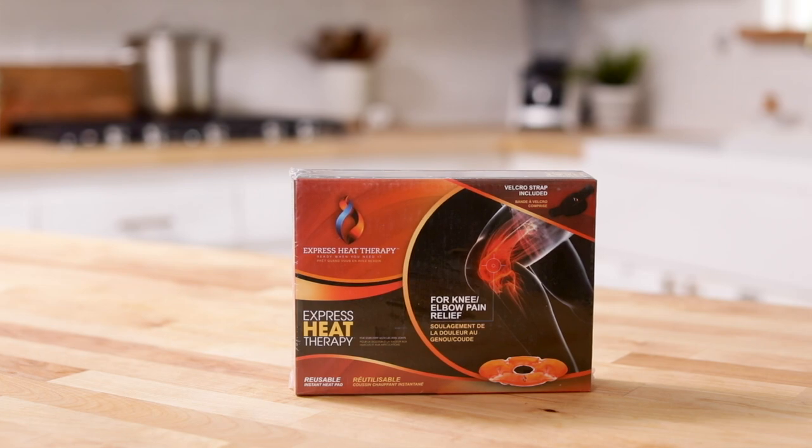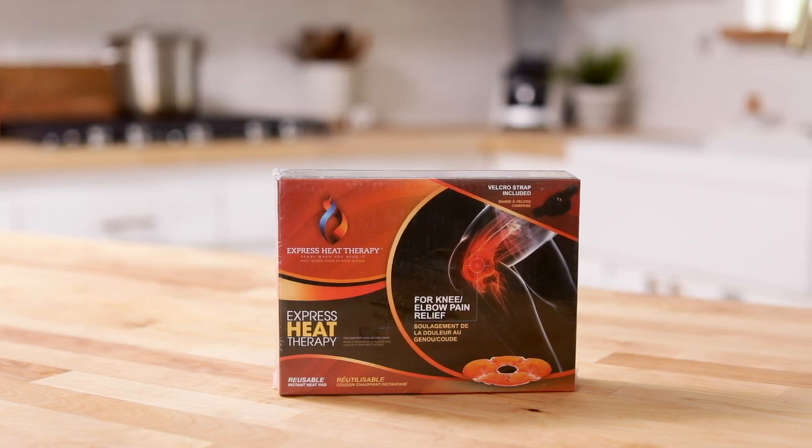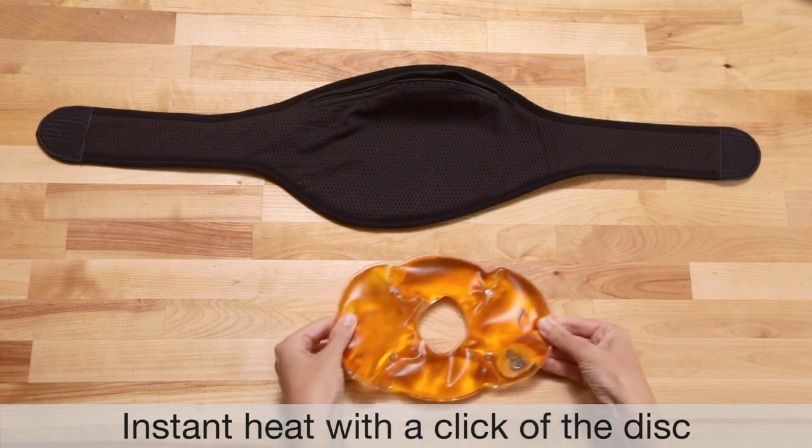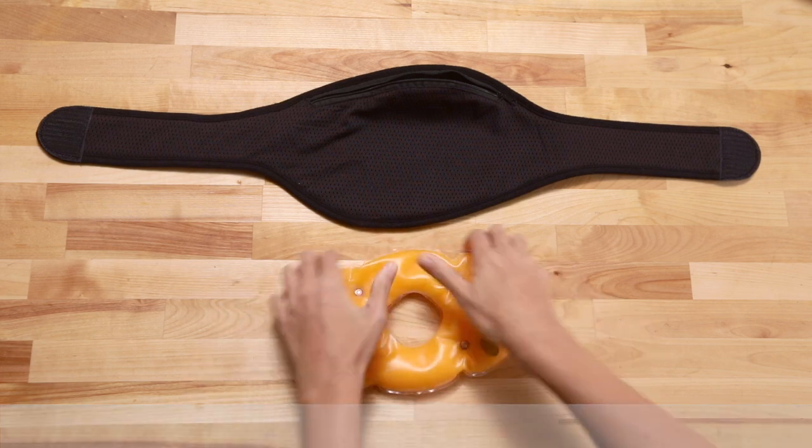Are your joints stiff and giving you problems again? Whether it's arthritis in your knees or tennis elbow, you want relief now. Look no further than Express Heat Therapy for a perfect solution. With a click of a disc, you'll get instant therapeutic heat that stays hot for 30 minutes.